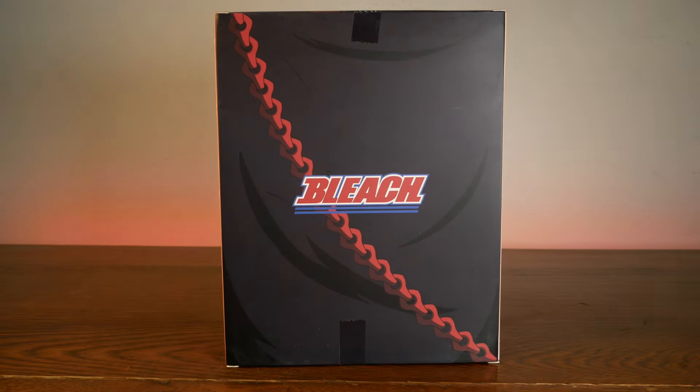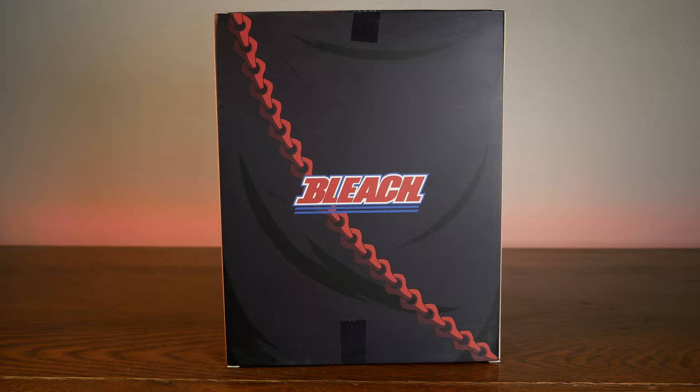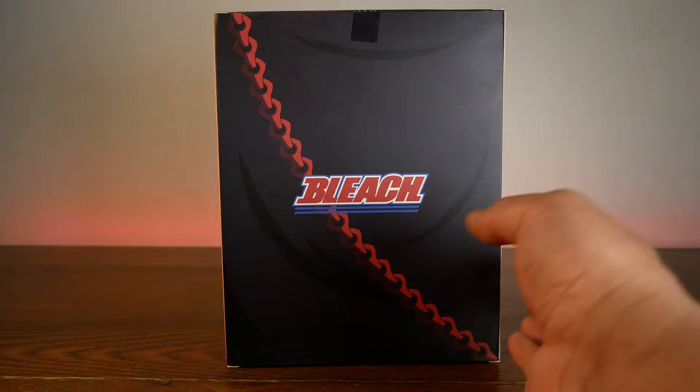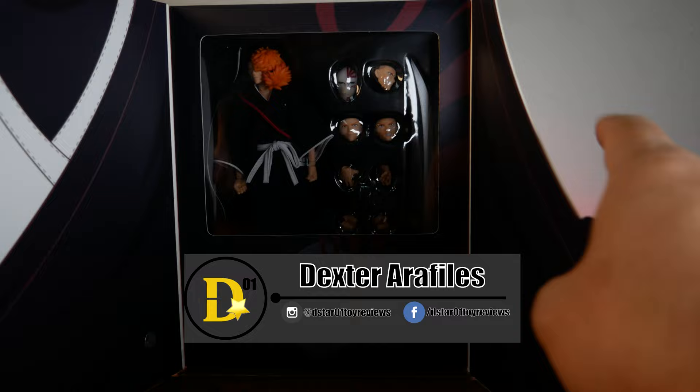Is the reason why this anime is called Bleach because Ichigo has bleached hair? Did someone tell me that? What's up everyone! Thank you for joining us once again on the D-Star-01 channel. I'm your host Dexter Oraculous, and today we'll be unboxing the Dassen model Ichigo.